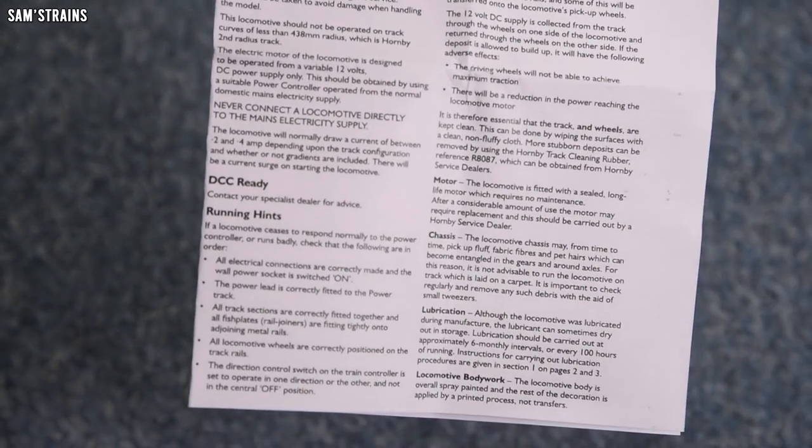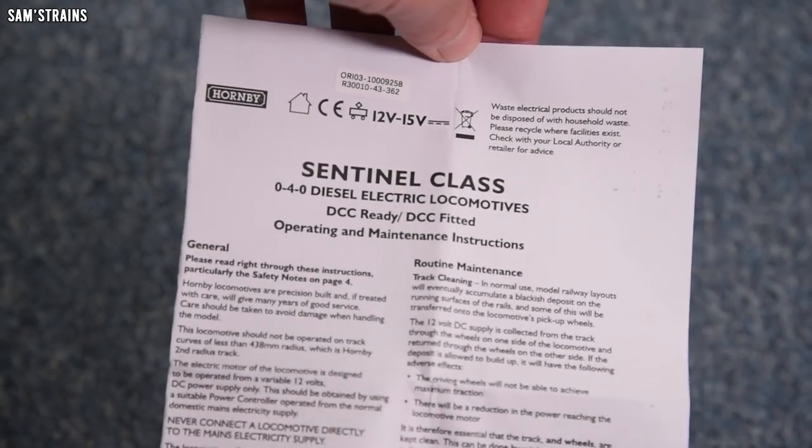And then there's the instruction booklet, which I think is one we will have seen before. This is the Sentinel class, printed slightly off-kilter as you can see, but never mind.